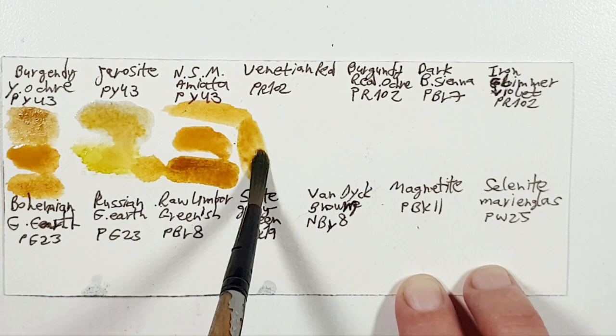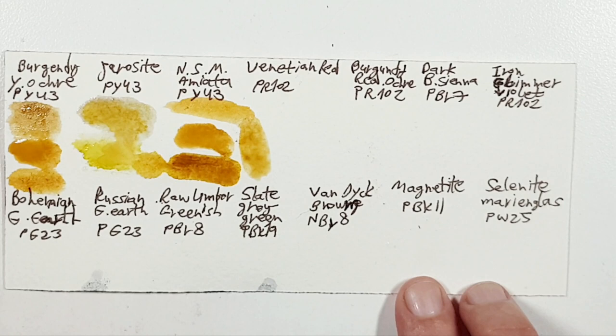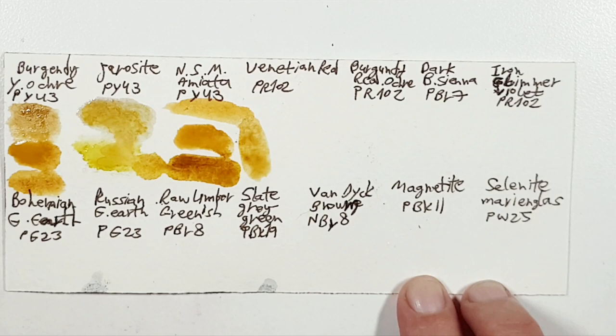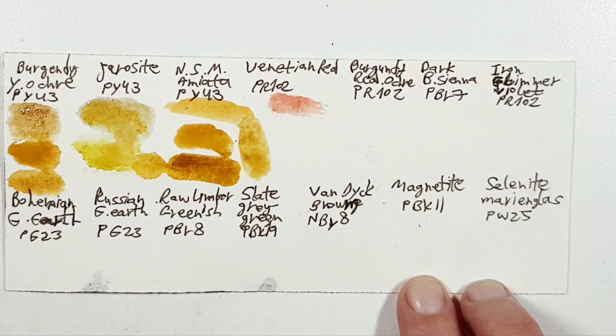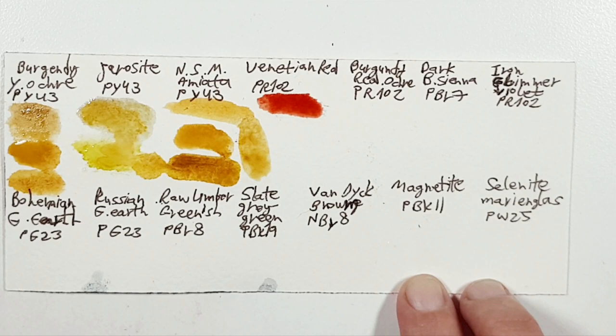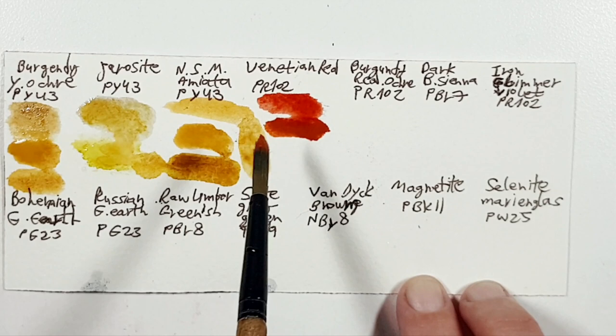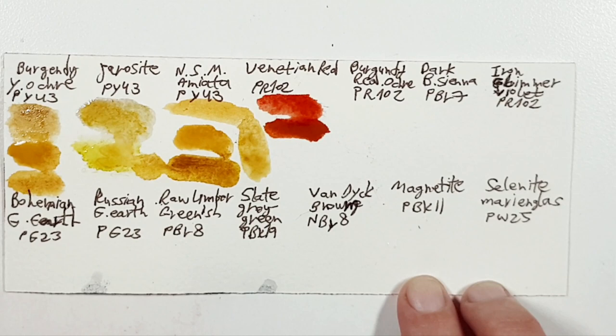Next, let's look at the Venetian Red. I chose Quinacridone Burnt Scarlet by Daniel Smith — I just wanted to play with this color and it looked similar in hue to Kramer's Venetian Red, which is a PR102. This is English Red of Roman Szmal, and I also have Venetian Red of Daniel Smith here.